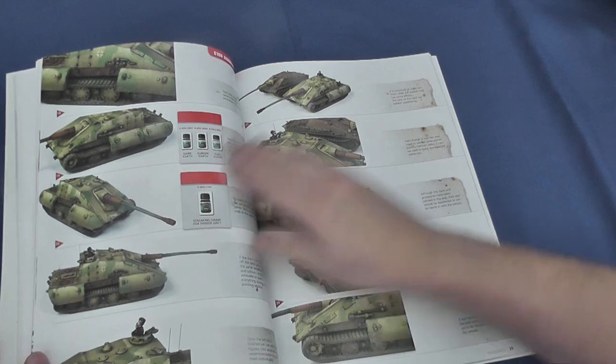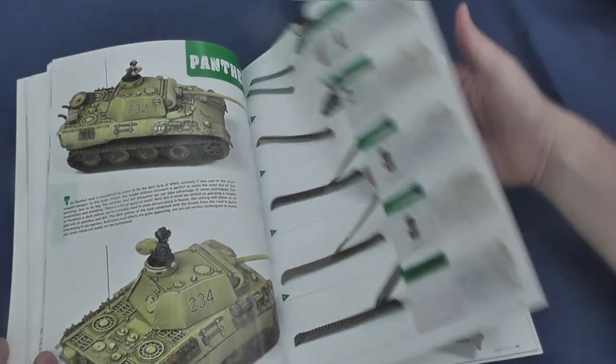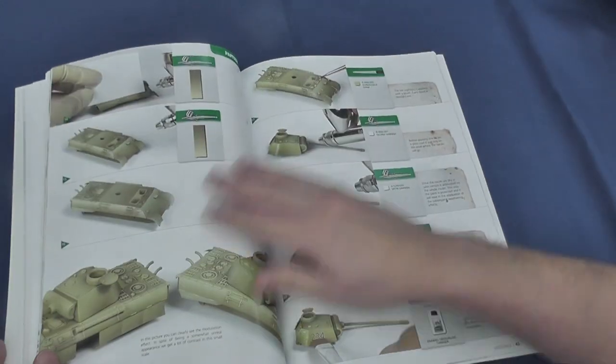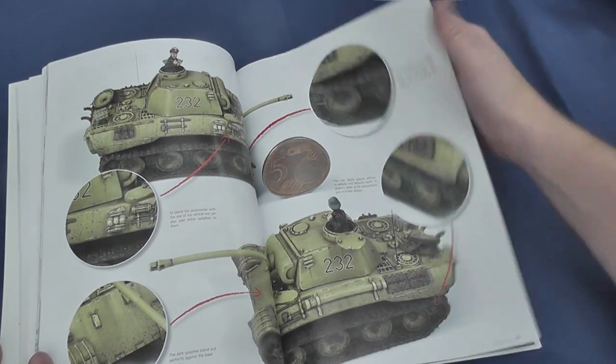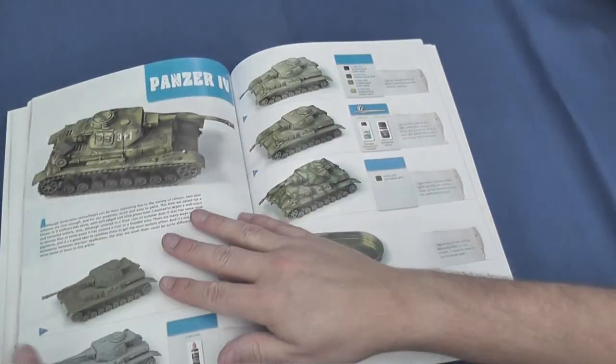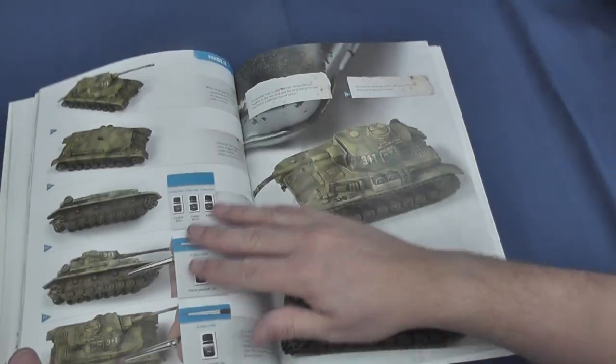Of course, as the authors are keen to point out, there's nothing to stop you mixing and matching a range of easy and advanced techniques dependent upon your level of confidence, proficiency, and time. To get the most out of this book you'll really need to have access to an airbrush, but the falling price of entry-level airbrushes like the Neo means that this isn't as unachievable as it once might have been.